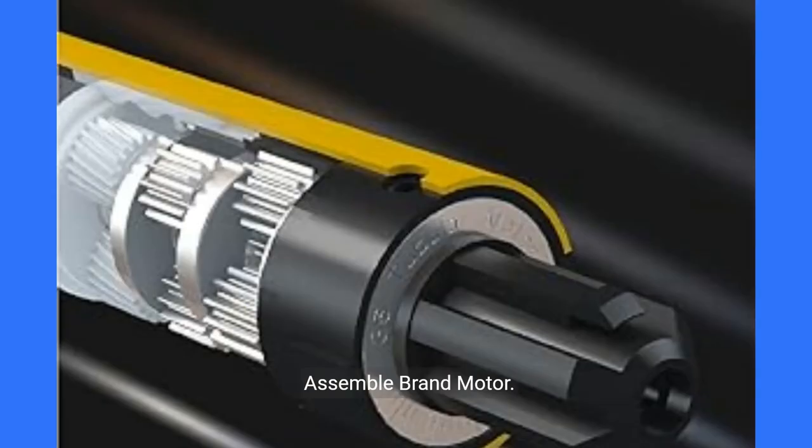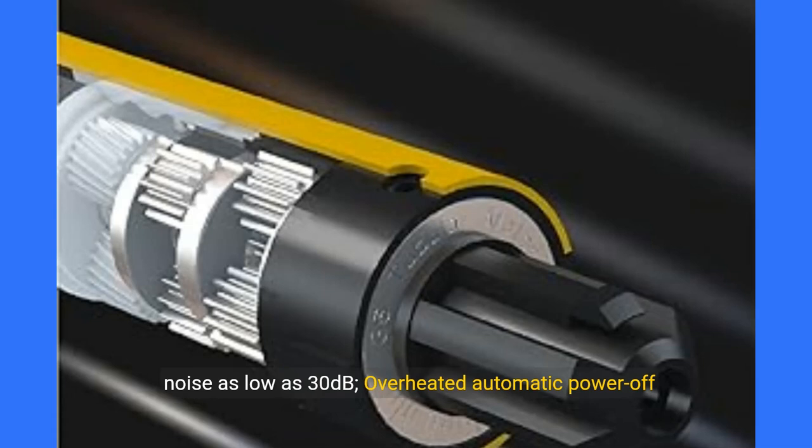Assemble brand motor with DC power supply — energy saving. The helical ultra-quiet structure design enables nearly silent operation, with noise as low as 30 dB. Overheated automatic power-off protection ensures the safety and health of the motor.